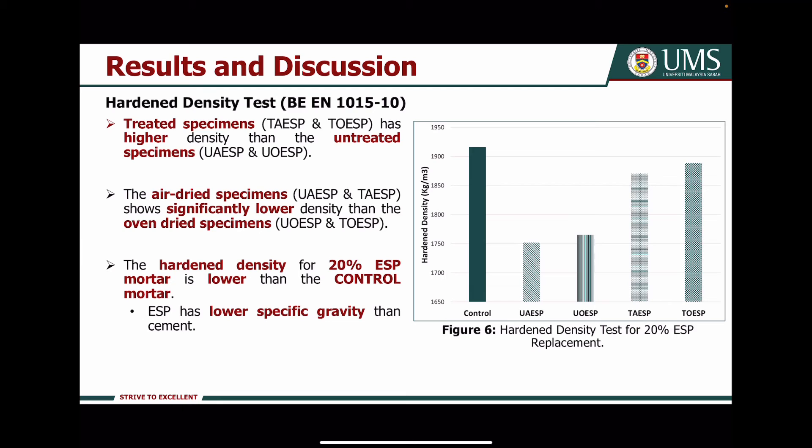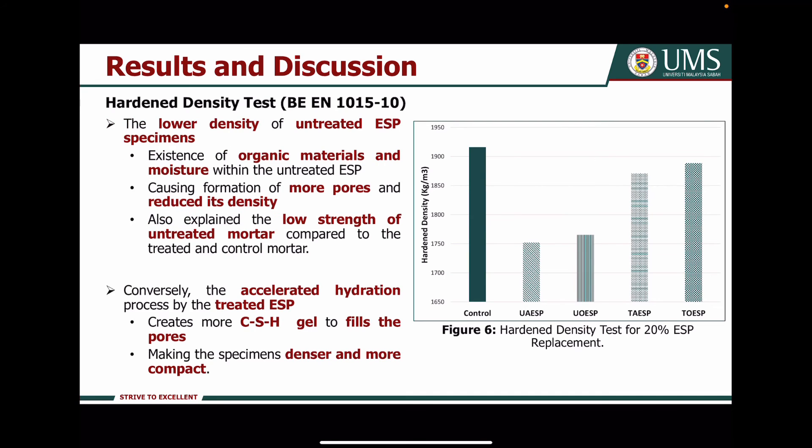For the hardened density test, as shown in figure 6, the treated specimens have higher density than the untreated specimens, while the air-dried specimens show significantly lower density than the oven-dried specimens. The hardened density for 20% Axial powder specimens is lower than the control specimens, probably due to the lower specific gravity of Axial powder compared to cement. The lower density of untreated Axial powder specimens is due to the existence of organic materials and moisture within the untreated Axial powders, causing more pore formation and reduced density.